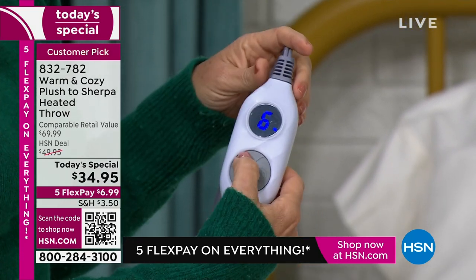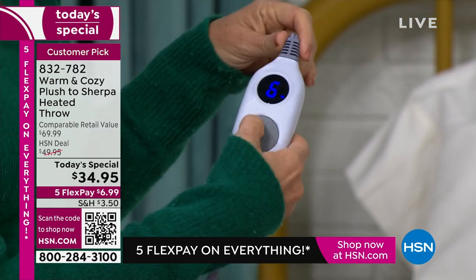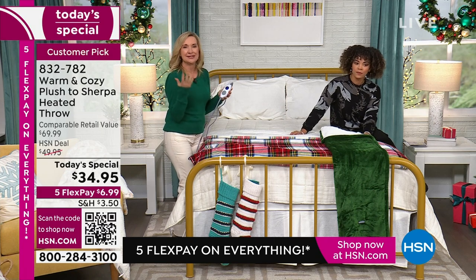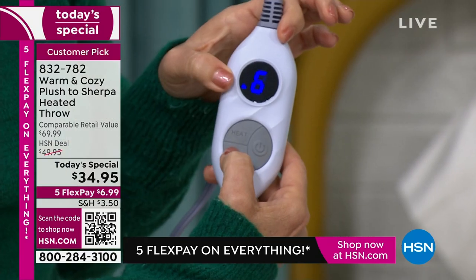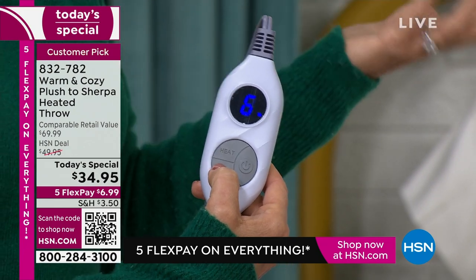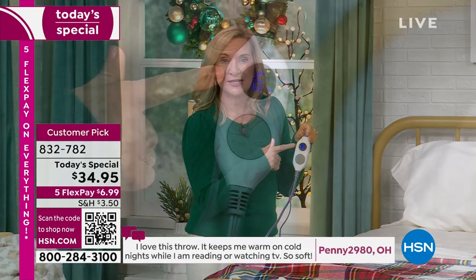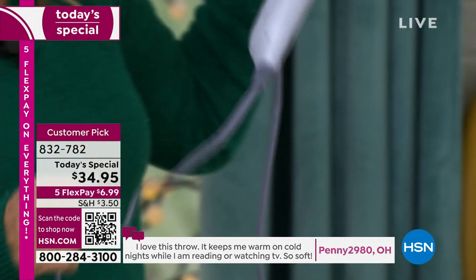Not just off/on or high/low — you can really customize. You can also set the timer for the auto shut-off. Most heated blankets come with a shut-off of maybe 10 or 12 hours; this one you choose: two hours, four hours, eight hours, or ten hours — a great safety feature. If you fall asleep, it cuts off. When you turn it back on the next day, it has a memory so it will remember your favorite setting and come back to that.